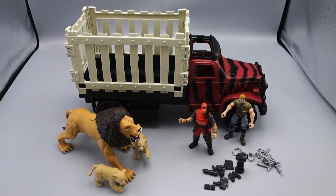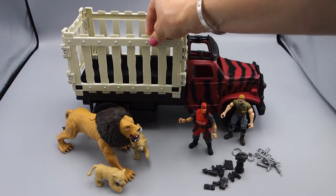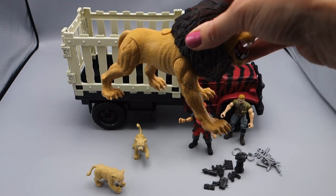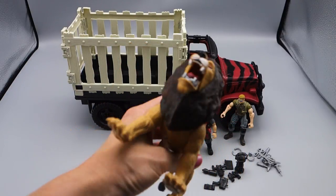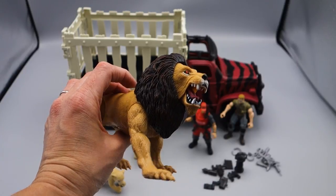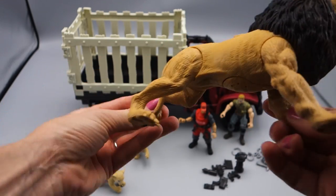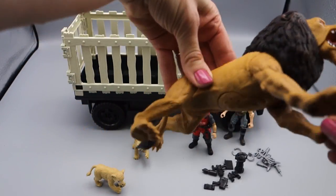We've got the lion rescue all out of the box. Here we have the truck — the back latch opens, it's more like the whole thing comes up, but we'll play with that in a bit. We have our two action figures and our lion. Look how fierce he looks with his nails and claws. He does not look like he wants to be rescued. His left arm moves and his left leg moves — only his left side moves. It looks like he's in a pounce mode protecting his little cubs.